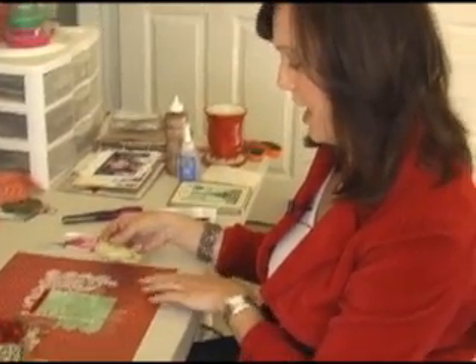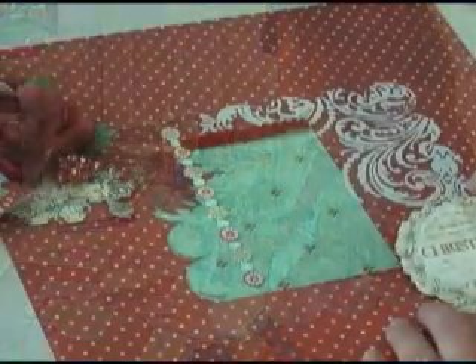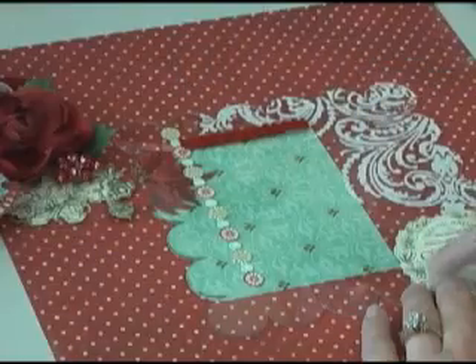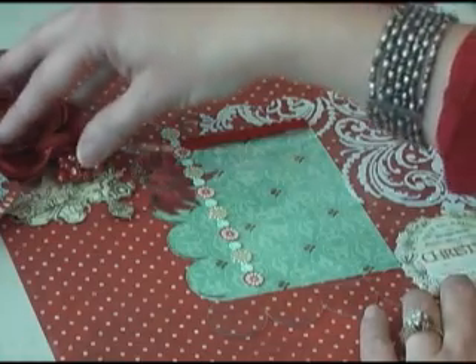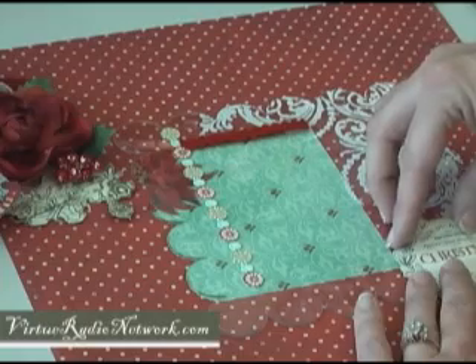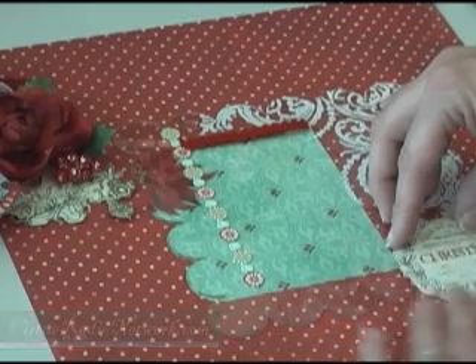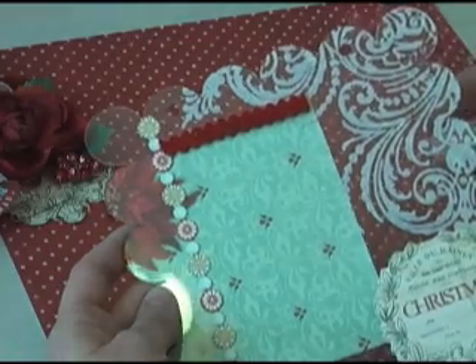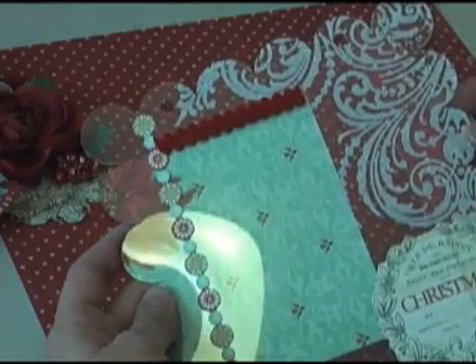I wanted the ornaments to hang below the scallops, so you're just going to put it right about there. Now this part you won't see — where it says Christmas — because I've covered it with some flowers. If you like this, then just put your flowers up a little bit higher and you'll be able to see that as well, and maybe even write something on there. I also added this paper behind the acrylic — it's just a little strip for more embellishment and it goes right behind there.